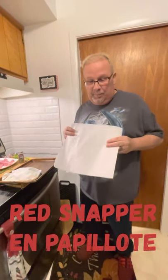So what we're going to do is we're going to do en papillote. En papillote translates into cooking in a bag. That's pretty much it.